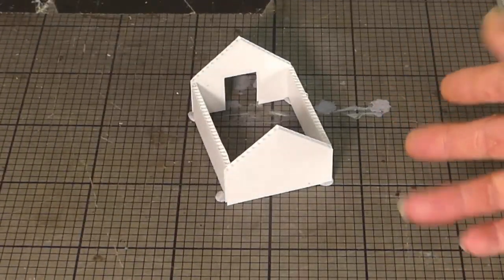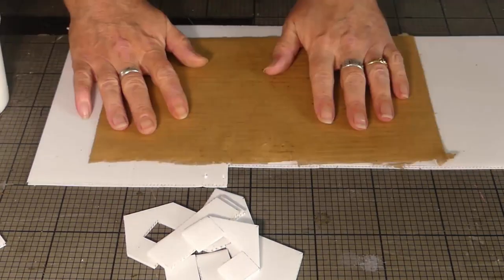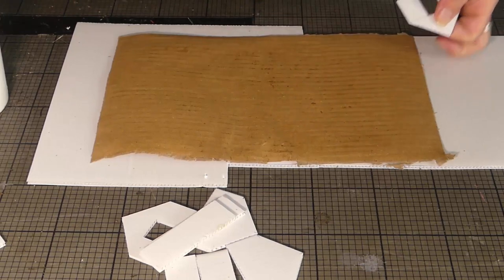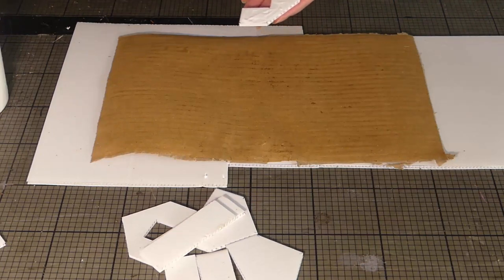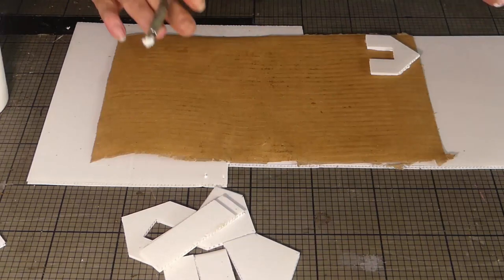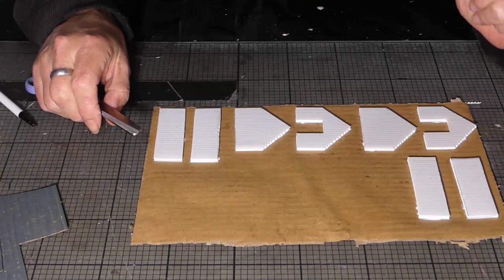That gives you an idea of the size of the structure when finished. Now it's time to put some cladding on these walls. This is the rough wallboard sheet of corrugated cardboard — I'm going to turn it over so the boards stand vertical. Get a good coat of glue on there, leaving a little bit of a gap at the end for some wiggle room. Then put a cover and a heavy weight on top to keep everything flat so it doesn't warp. Once it's had a chance to dry, it's time to cut them out.